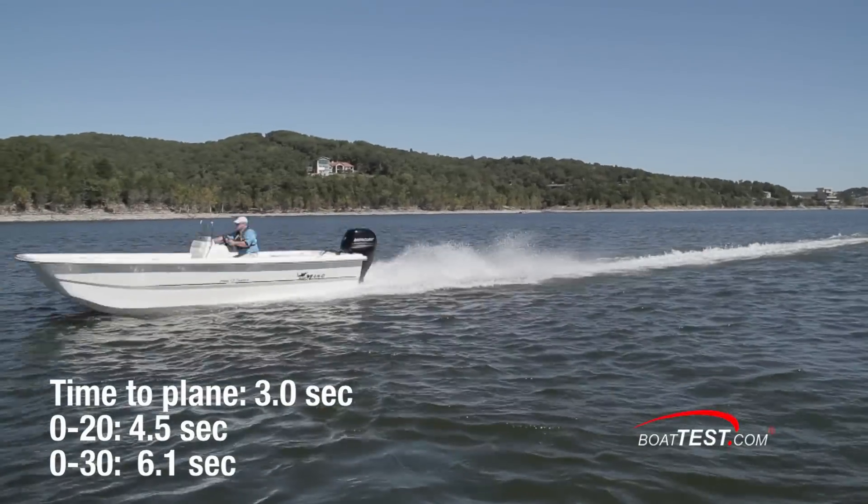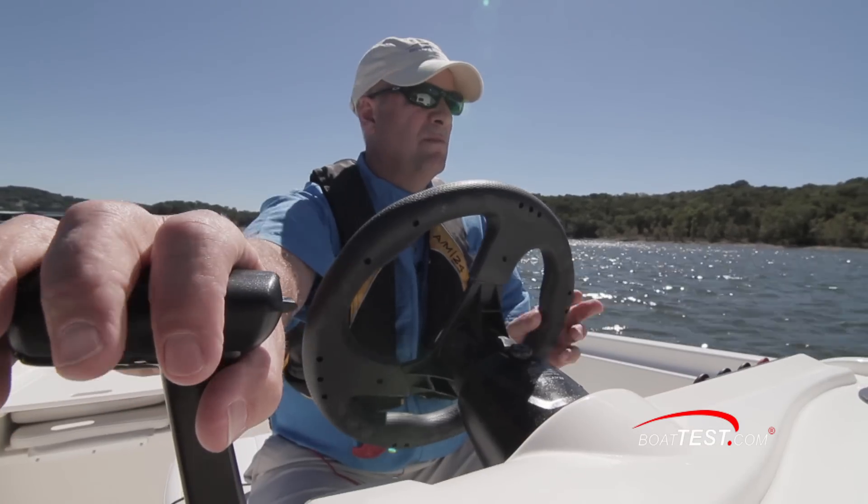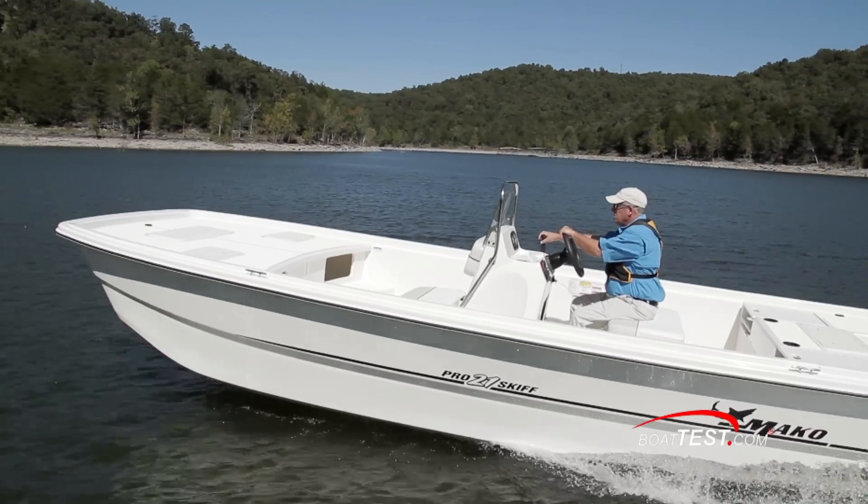She got on plane in three seconds and ran to 20 miles per hour in 4.5 seconds and to 30 miles per hour in 6.1 seconds. Under hard acceleration, we recorded bow rise of about 15 degrees. Once on plane, she rode at about 5 degrees bow up.